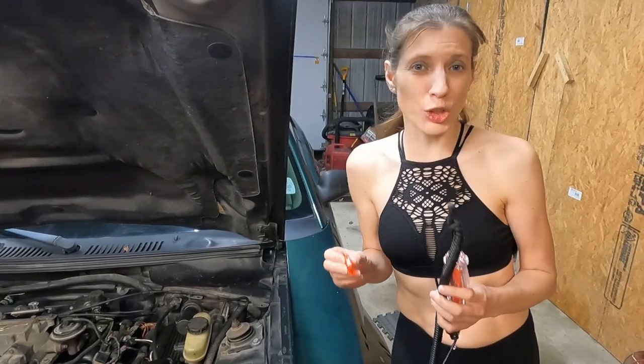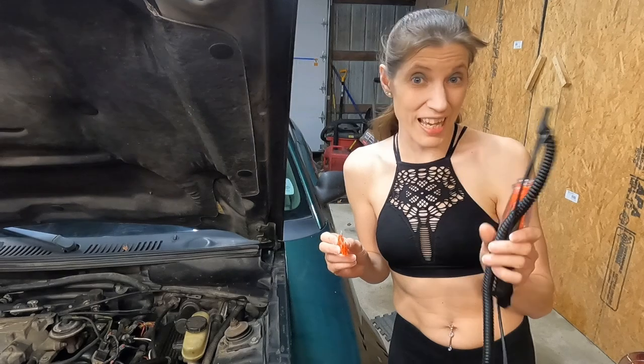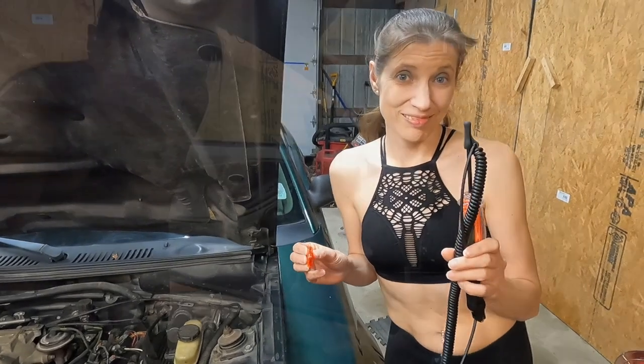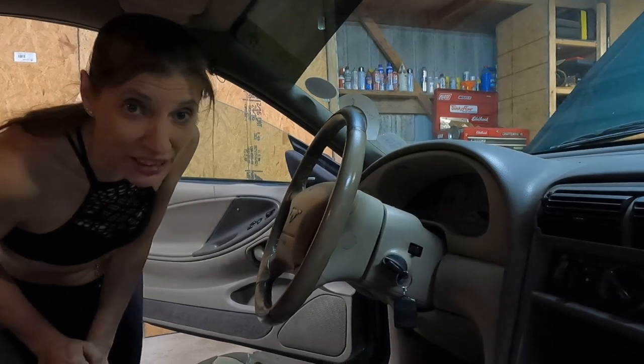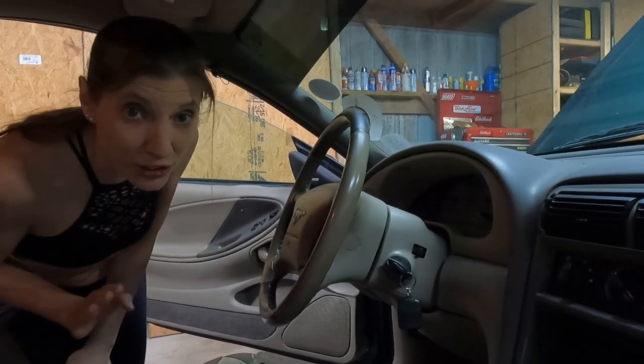Today on COC, we're going to show you how to check fuses with a test light. Before we start, we want to make sure we turn the ignition on. Don't start the car, just turn the ignition on.